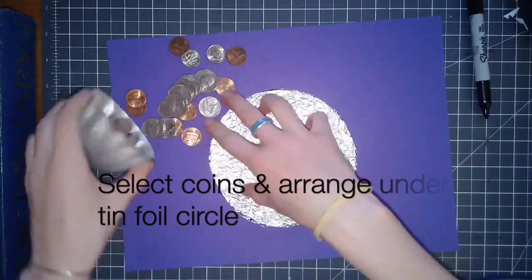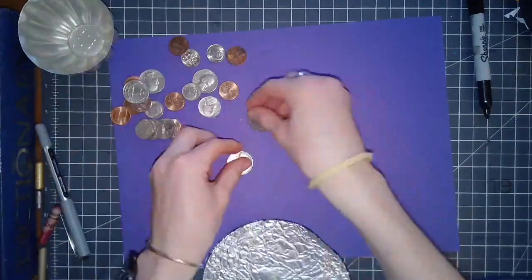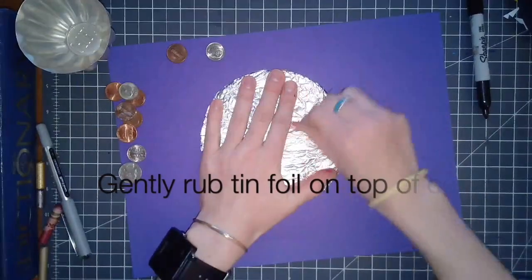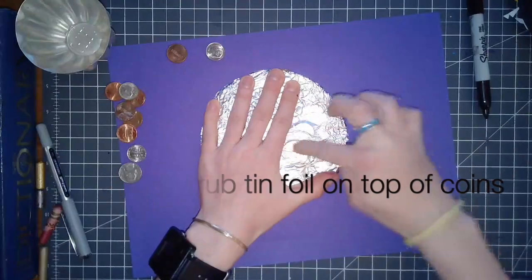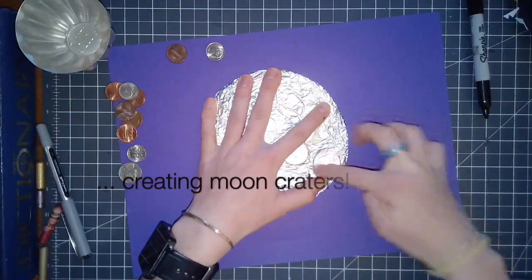Select coins like pennies, dimes, and quarters — different sizes — and arrange them underneath where your tin foil circle is going to go. Then you're going to gently rub with the side of your finger, almost kind of like the side of your nail, onto the top of the coins to create moon craters onto your tin foil moon.